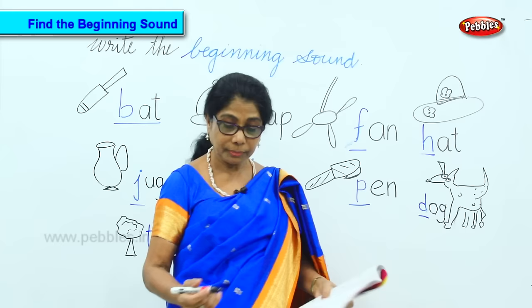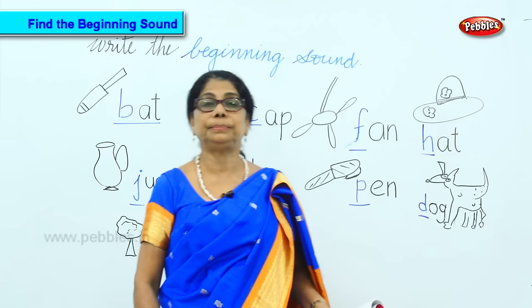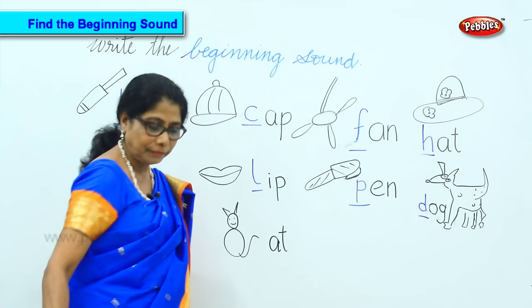Now I do another picture for you. Let's see — and we'll do. I'll write the last two. What's the first sound I told you? First sound is cat.